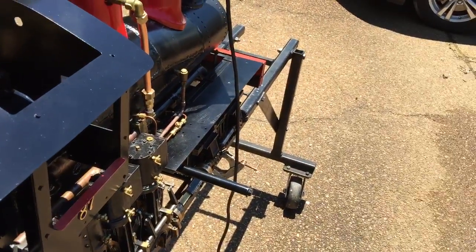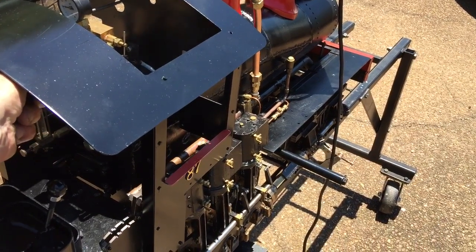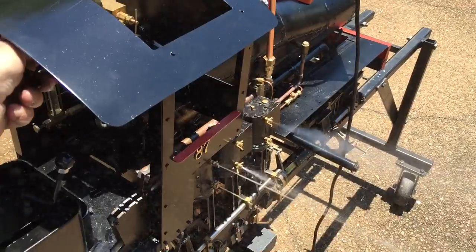We've got about a little over 50 pounds — let's see what'll happen. Here comes the water out of the cylinder drain cocks.